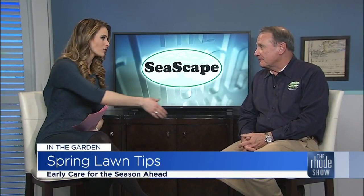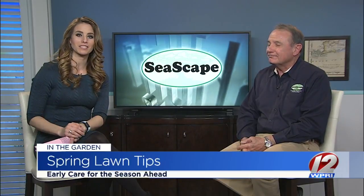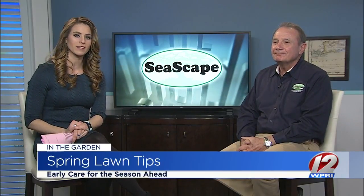You're also going to be at the Rhode Island Home and Garden Show. Thank you so much — he's very knowledgeable, so you can visit him there. If you'd like more information from Seascape, head on over to their website.